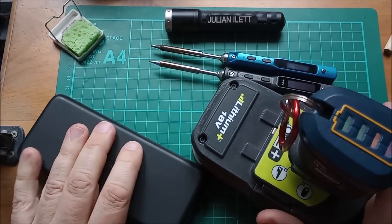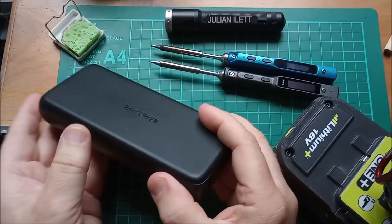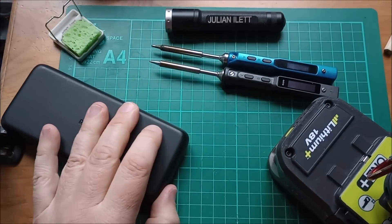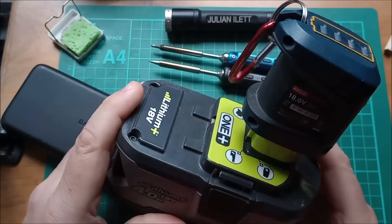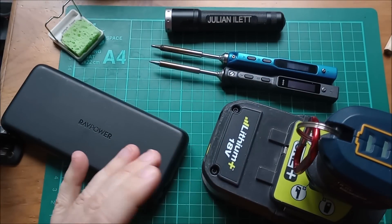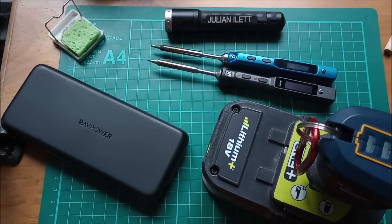That's very different to if you're out in the field. If I'm out in the field, you're far more likely to have a power bank available with a PD output than a 20 or 24-volt DC supply. So yes, definitely the TS101 for field work.